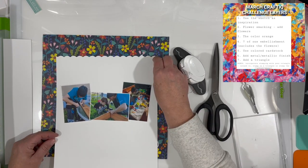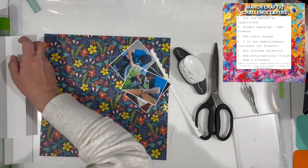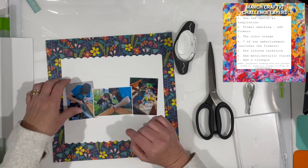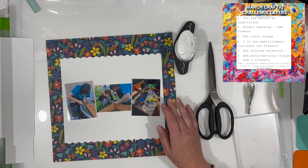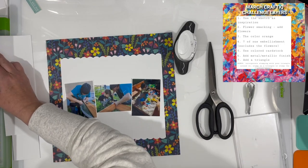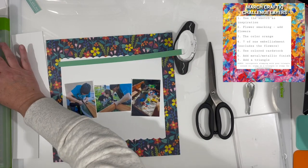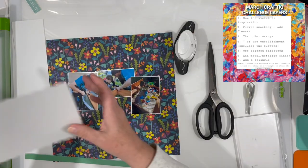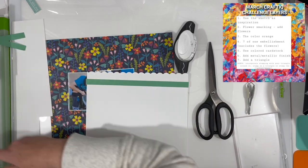I pulled out my scallop punch, which is from X-Cut. It's one of my favorite punches because the scallop is a really good size. I used some white paper to trim the edge off using that scallop punch so that I'd have a scallop border on the top and the bottom. I did measure, but it's a little bit shorter than I really wanted, so I'm going to cut those scallops off.